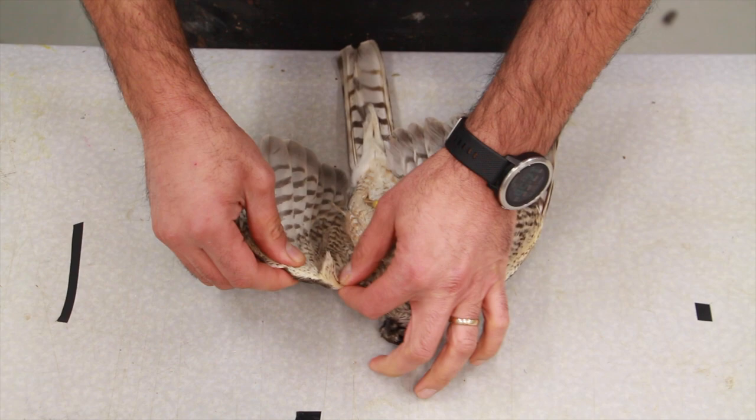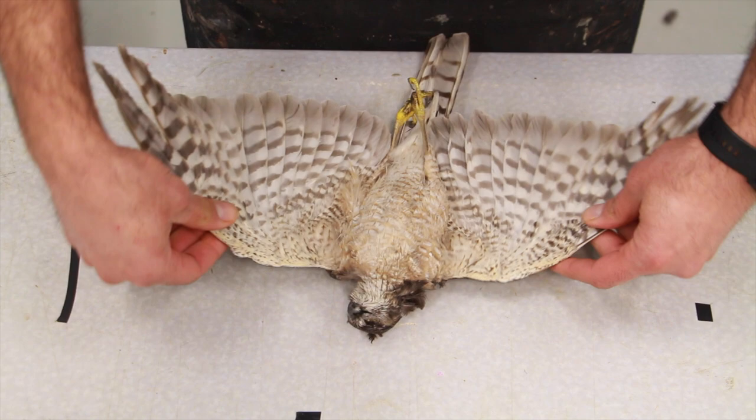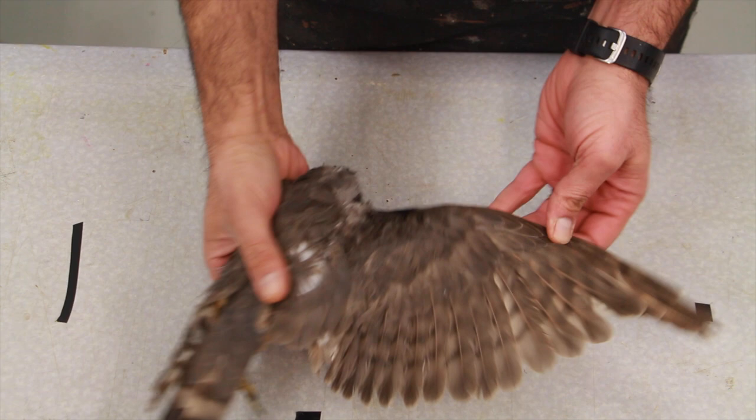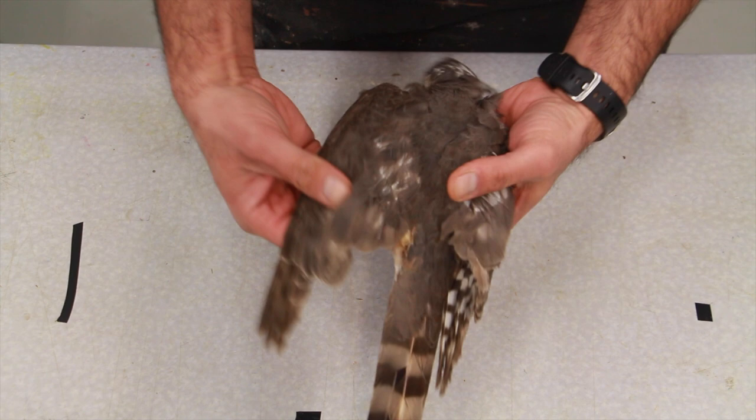Welcome back everyone. We have a dried bird here to work with. I'm going to show you a couple of different ideas to soften up your freezer-burned hawk or any kind of bird that's been sitting in the freezer too long. This hawk has been sitting in the freezer for more than four years — not because we didn't want to mount it, but because the owner hadn't figured out what he wants to do with it. So we're going to focus on rehydration.